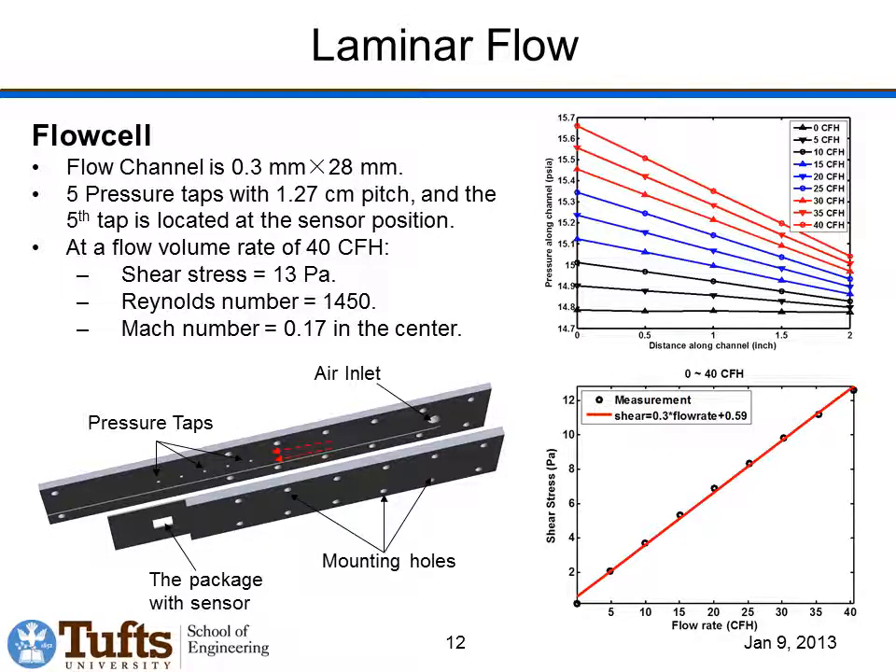These sensors are tested in a laminar flow cell. The flow cell has a slot that is 0.3 millimeters high and 28 millimeters wide. Flow is introduced at one end and, once fully developed, produces a linear pressure gradient measured by five pressure taps. This gives us pressure as a function of distance down the channel, and the slope of this line is the pressure gradient. Measuring that pressure gradient at a series of different flow rates allows us to determine the shear stress at each flow rate, since the pressure gradient is directly related to shear stress given the channel dimensions. This calibrates the sensor output versus known shear stress.